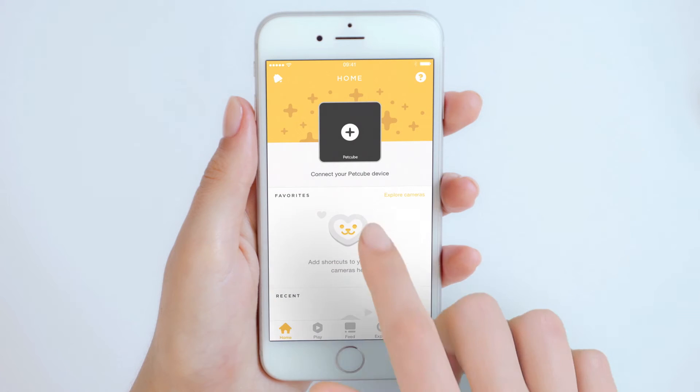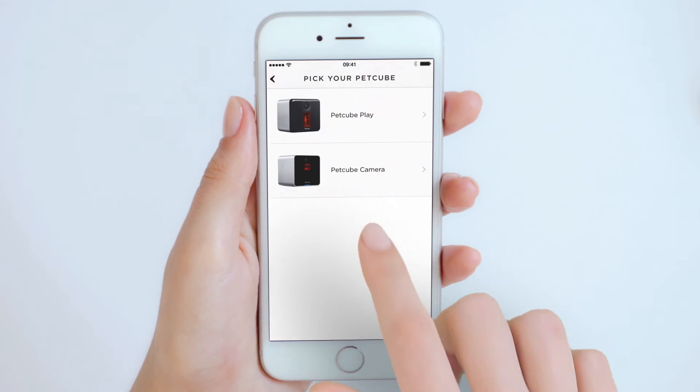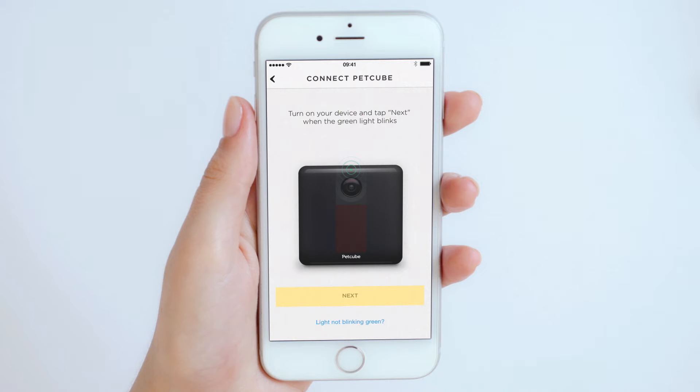Tap connect to your PetCube camera in the app and pick PetCube Play from the list of options. Keep in mind that you may be asked to turn on Bluetooth.